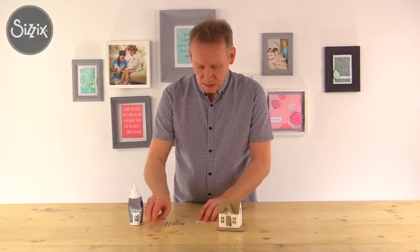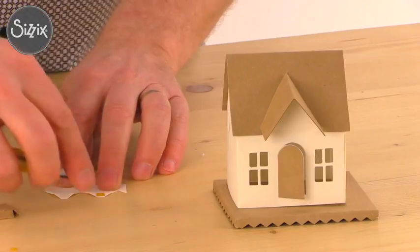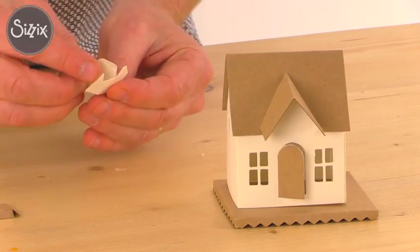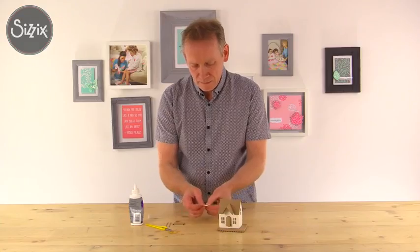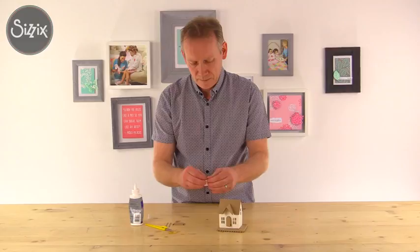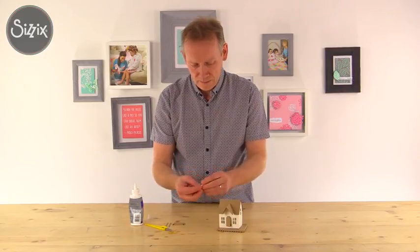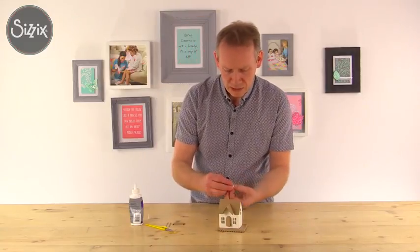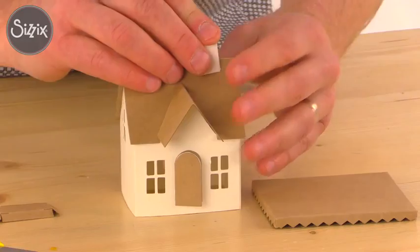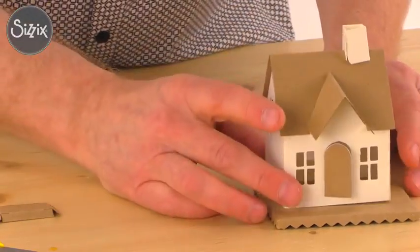Now the next thing I want to attach is the chimney breast. I fold it flat as before and attach the tape in place. As with the walls at the beginning, I want to fold this flat to make sure it's perfectly square. Then we'll push back these tabs and place this - you can put it in the center or to the left or right, it doesn't really matter. I'll place mine here and just let the double-sided tape do its work.